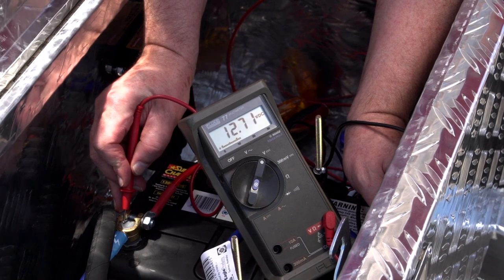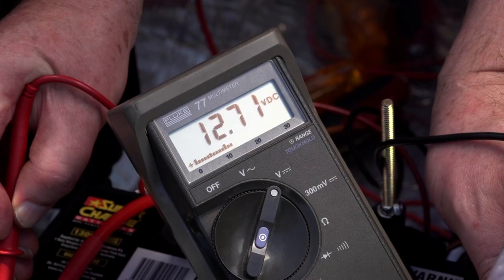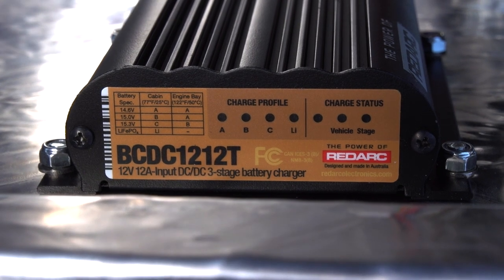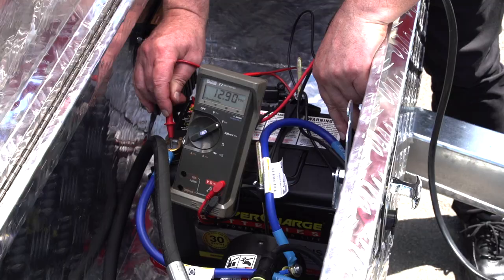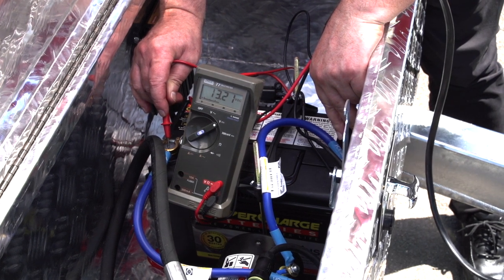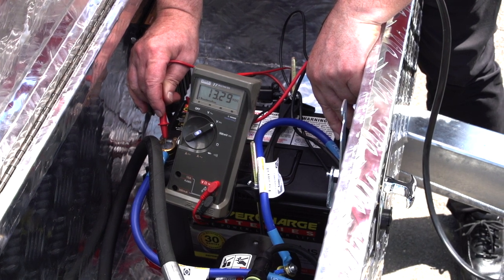Once all your connections have been made, you'll need to test that your installation is working correctly. Using a voltage meter, measure the dump trailer battery voltage before starting the vehicle. Start the vehicle and check that the charge profile LED is permanently lit. Check the battery voltage, which should increase to between 13.3 and 15.3 volts depending on the state of charge of the battery.